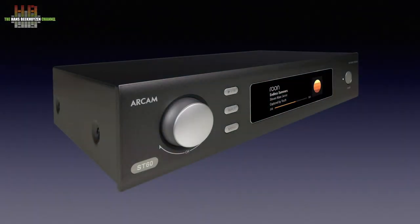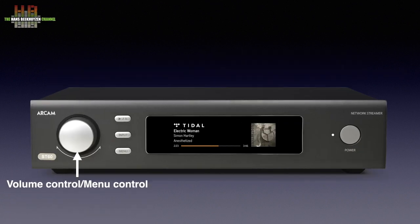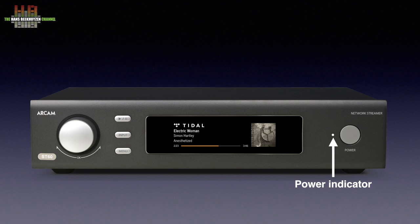The heavy housing has a classy-looking bronze-brown front and a grey-brown cover. It measures 433 x 306 x 102 mm and weighs 5.5 kg. The front holds a rotary encoder that normally works as a volume control but in menu mode lets you navigate and select. That menu is opened by pressing the menu button. Above it is the input select button, and on top the play/pause button. In the middle, a large window holds a 145 mm color display showing source, track name, artist, album name, album art, sampling frequency, and track progress. A small LED shows the power state, and to the right is the power button.